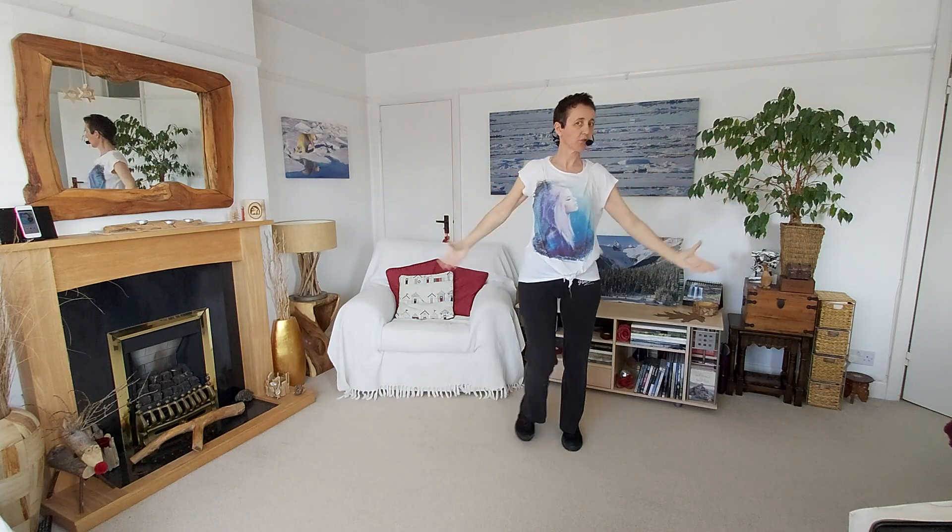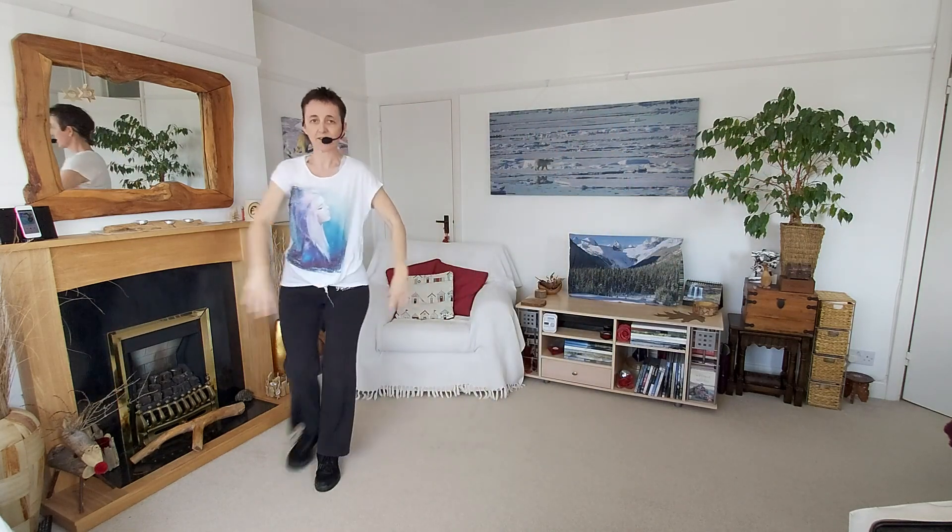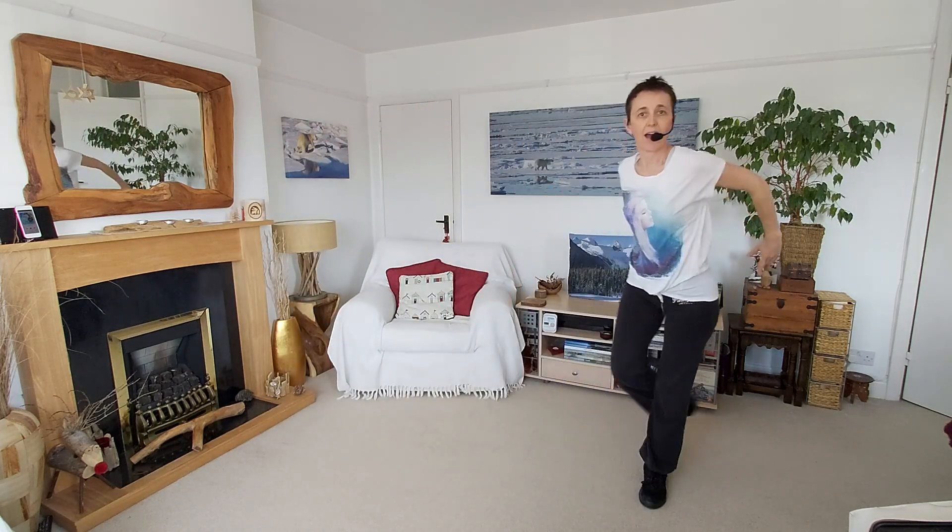Get ready for our flamenco crossover. Continue this way. Front, behind, in front and tap. And back. Front, behind, in front and back, tap.